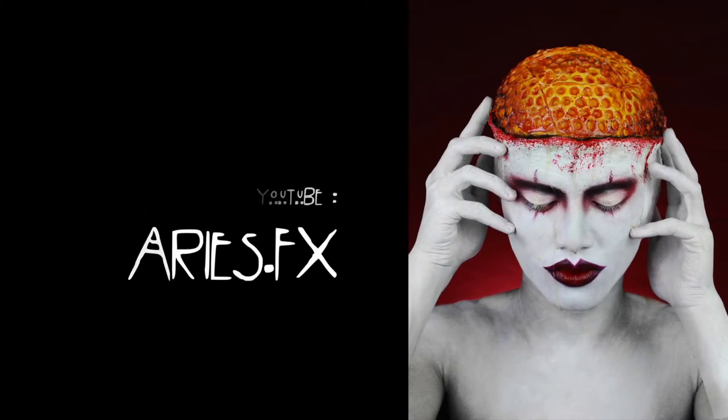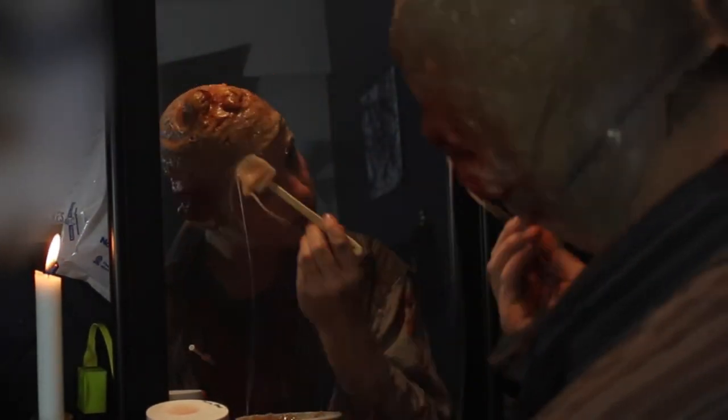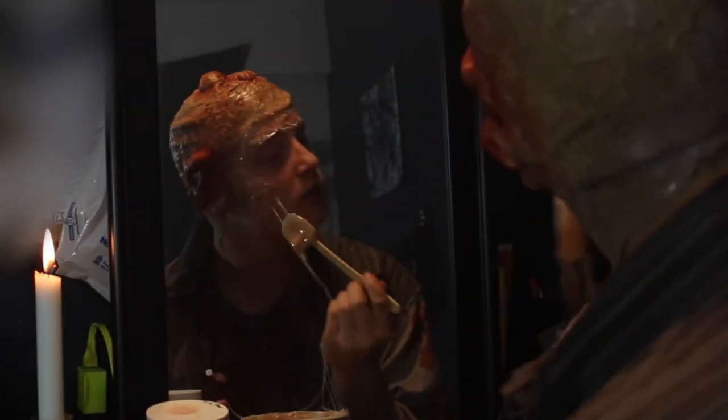To start off this makeup, I've already applied a bald cap with gelatin warts and boils and nastiness. I'm using melted gelatin to blend the edge away as well as create a nasty skin texture.